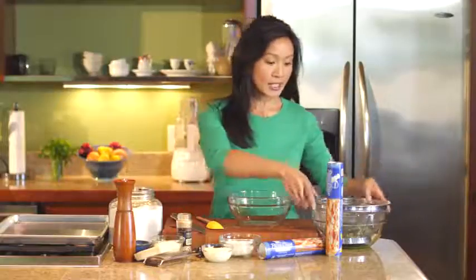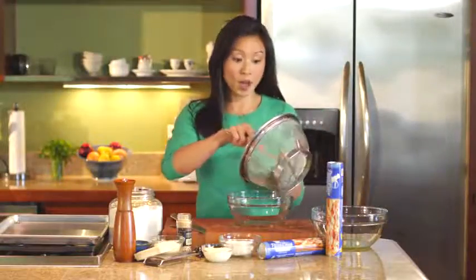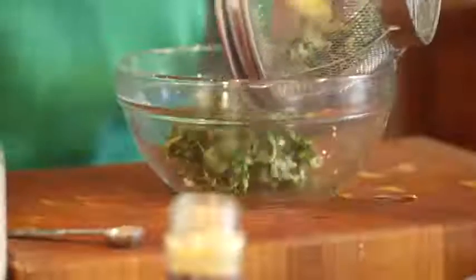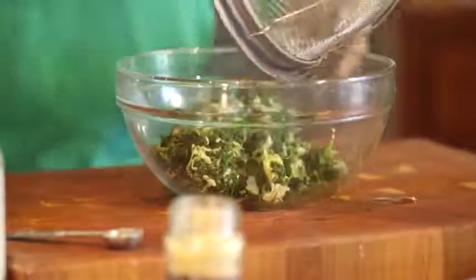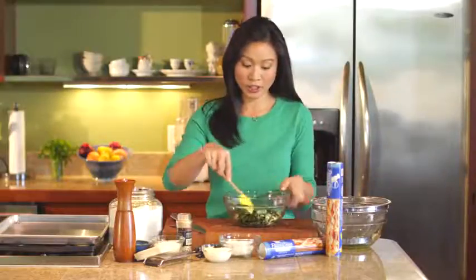First things first, let's make our spinach and artichoke filling. I just have one package of frozen chopped spinach that I thawed, and then about a cup of artichoke hearts. I just kind of broke those apart with my hands. You really just want to try to squeeze as much moisture from that mixture as you can so it's nice and dry.